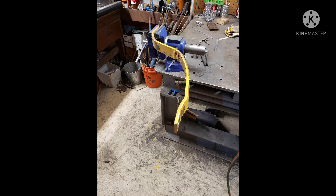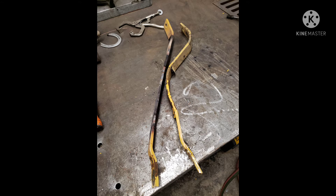I could have made new arms, but this was over the weekend and the guy needed it back fast — I couldn't get steel quickly enough. So it was just quicker to straighten these arms and then box them in with some angle iron. I used a rosebud on an oxygen-acetylene torch to heat them up fast, trying to keep it even.